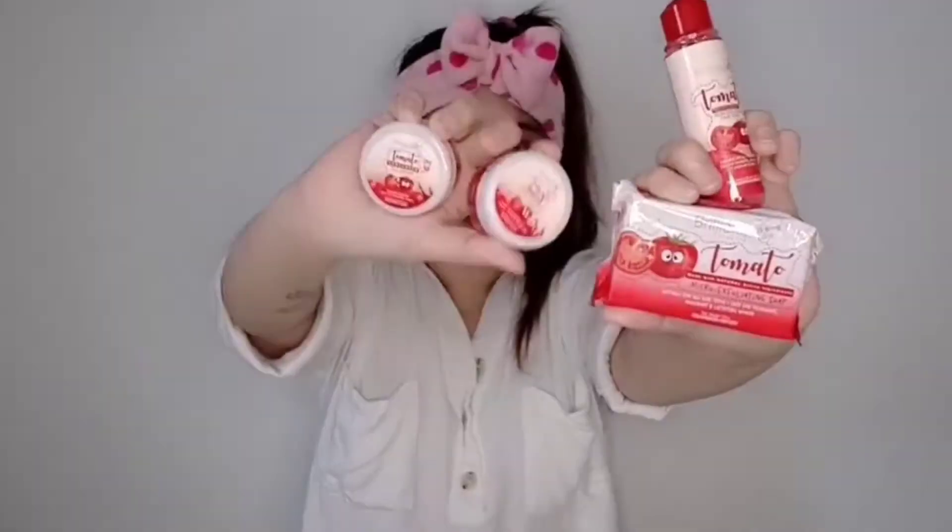Right now, I'm going to open up this box and introduce you once again to the four items inside: toner, soap, facial cream, and also sunscreen.